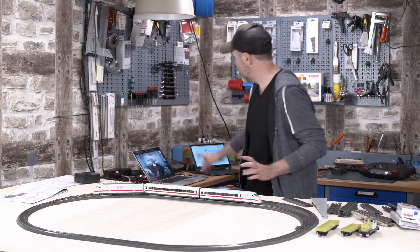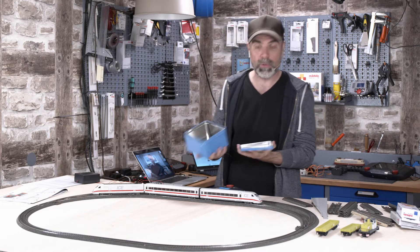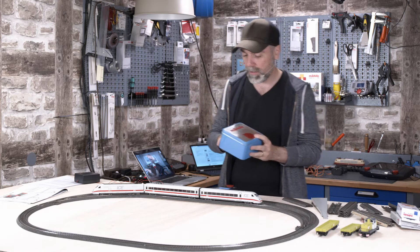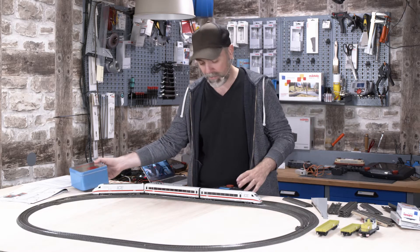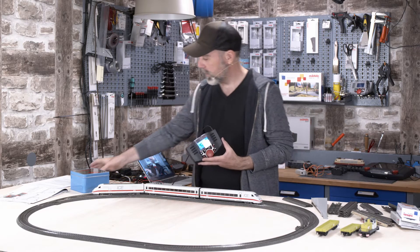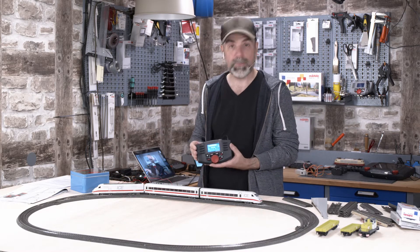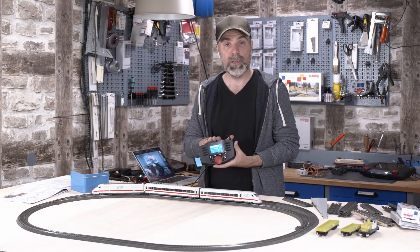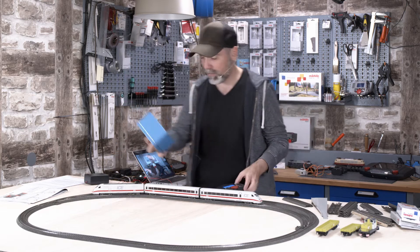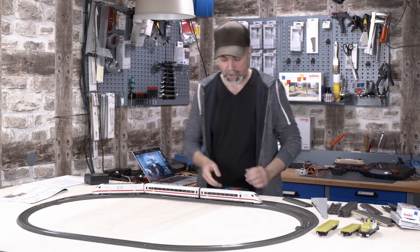And another fact from last episode — the old container. In the old days we used this kind of transformer. That's the kind from my childhood. Nowadays the transformer isn't called a transformer at all. It looks like this — a so-called mobile station from Märklin, connected to this track connector box. With this mobile station we can control several locomotives at the same time on a single course. This was not possible with the old transformer, since you could only steer one locomotive per electric circuit.